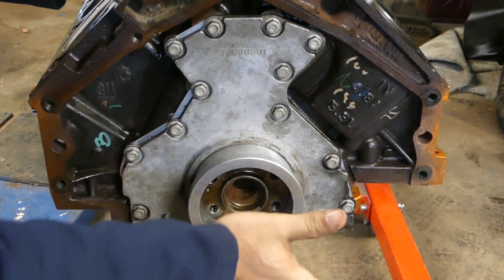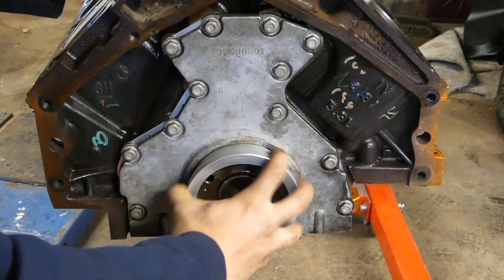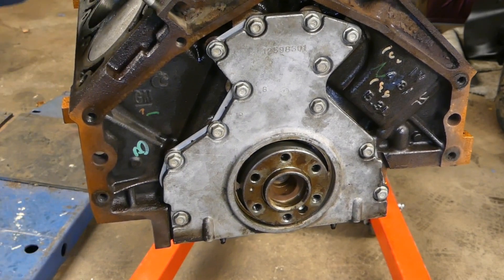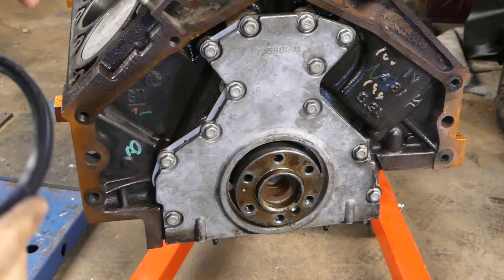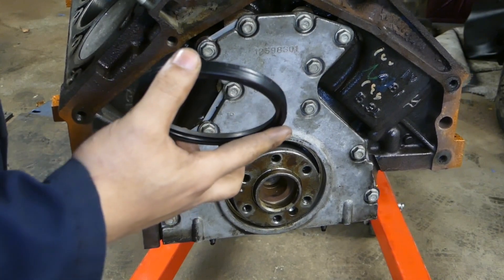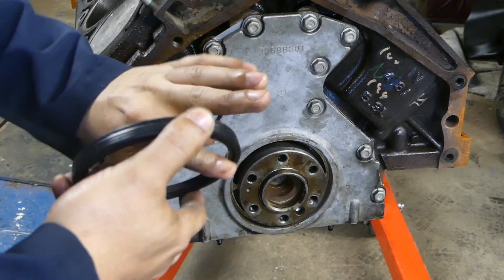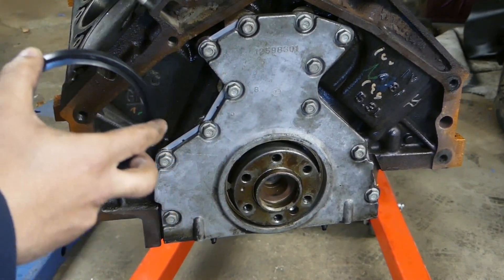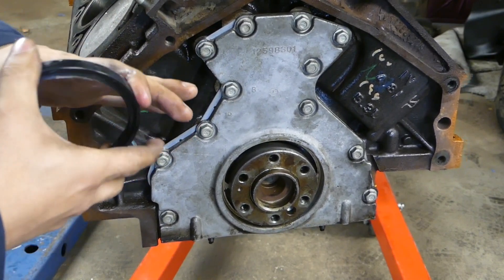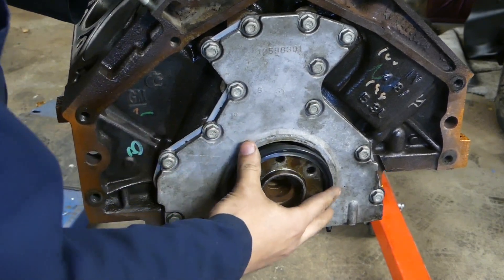You want to make sure that this is able to slide in and out — you want to be able to move it freely like it is right here. Take your rear main seal, make sure you're going in the right direction and the seal is going where it's supposed to. You can use a little petroleum jelly just to coat around the seal — front and rear, the inside and the outside. It'll help you knock it into place.